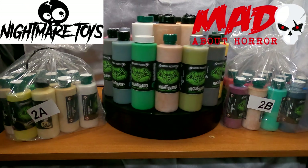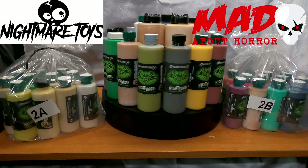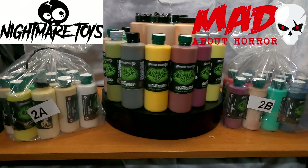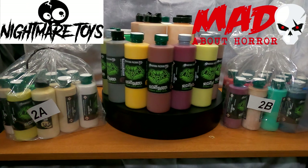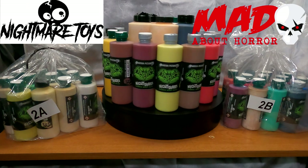And here are the standard colors. You can purchase these paints from Nightmare Toys in the US and Mad About Horror in the UK. These paints can be used on latex straight out of the bottle, or you can thin them down with distilled water for airbrushing and washes.